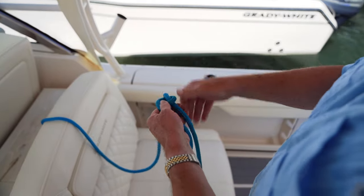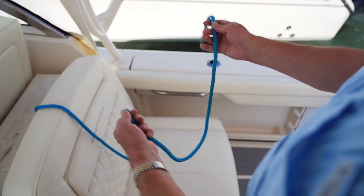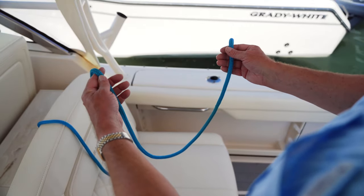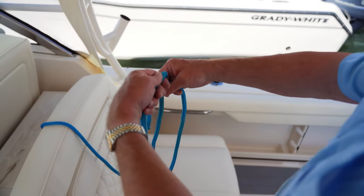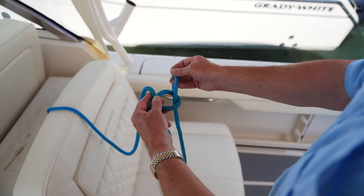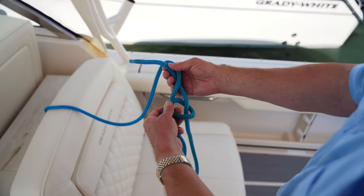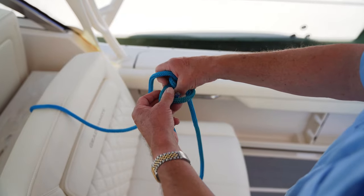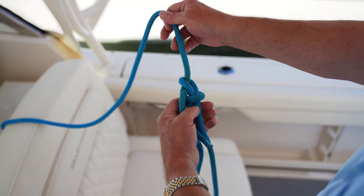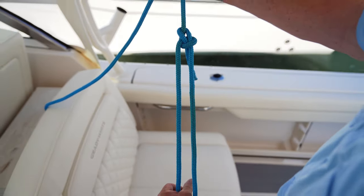Let's do that one more time. It's very important to have the line coming off this way, with the bitter end on the standing part. Very slowly now — there's your line going, creating the hole as it goes through it. You push it around behind the standing part, push it back through the loop again here, pull it tight, inch it up with your thumb, and there's your bowline ready to go.